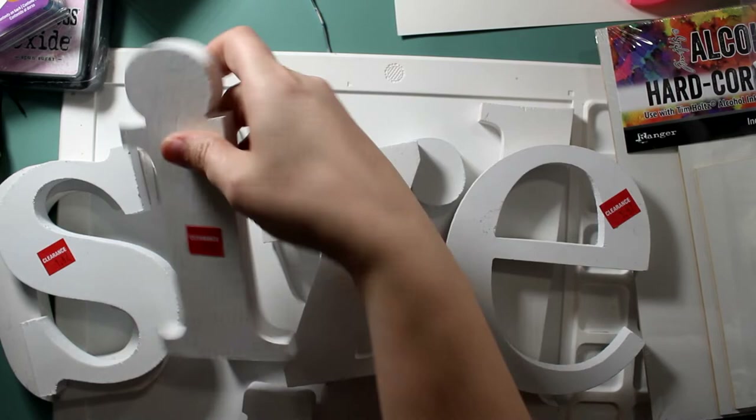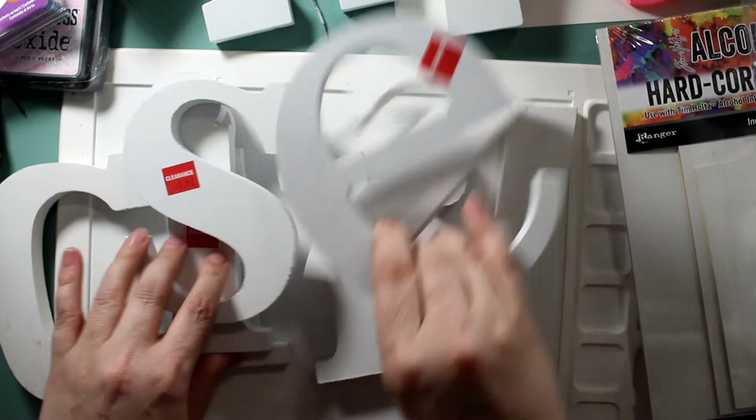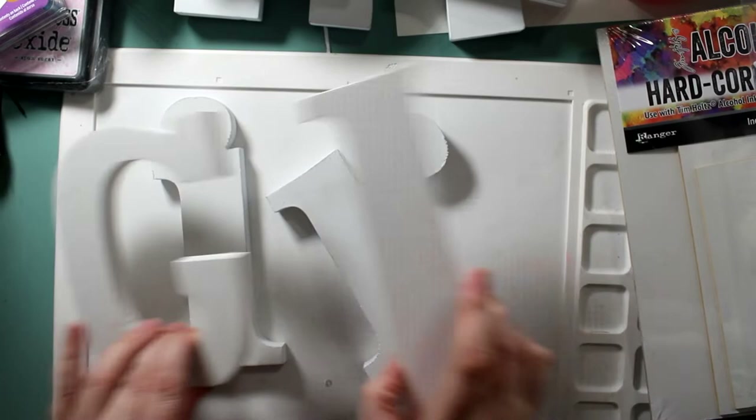I'm going to paint these up and put them on my walls. I'm hoping to do a black and white craft room downstairs and then punches of color everywhere. I haven't decided whether to do each one in individual colors or pour-paint them — I'm going to do some brainstorming.